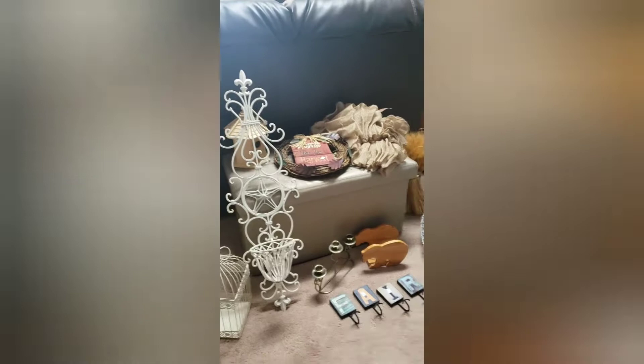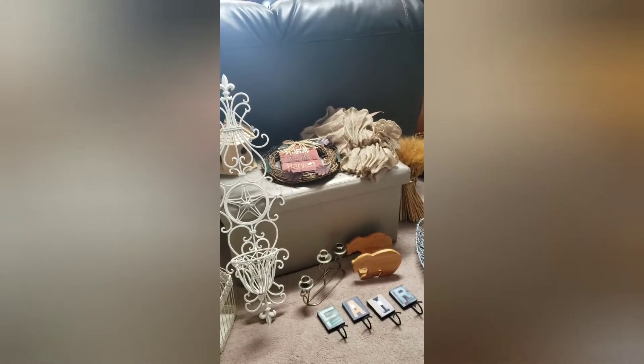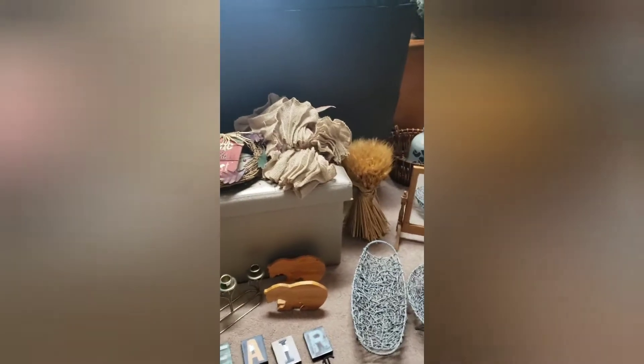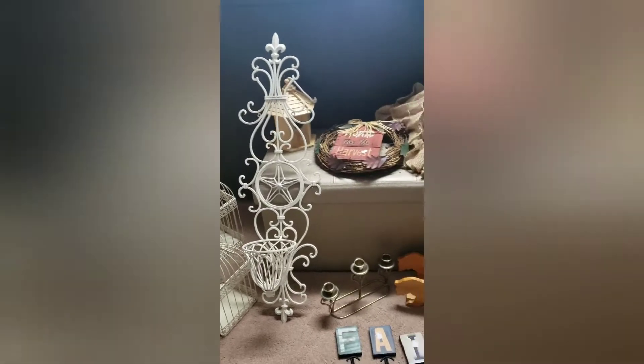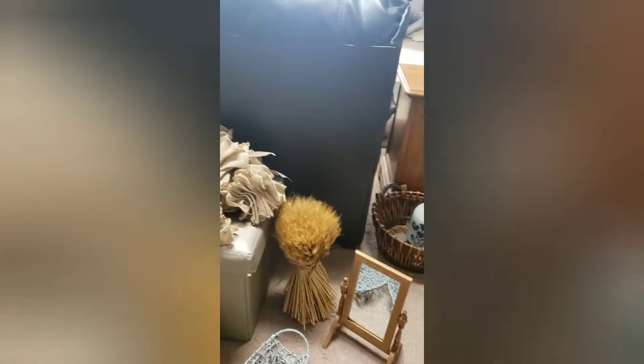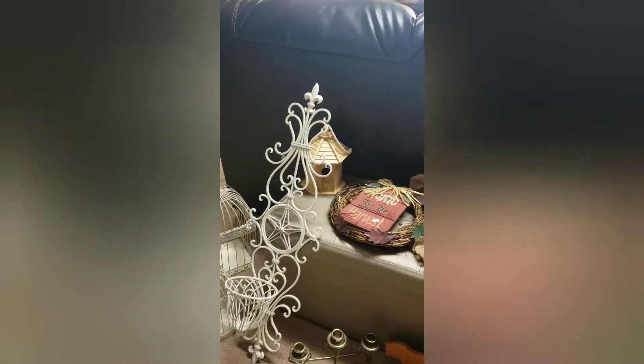Hi everyone, welcome to my channel. Today I'll be doing a different kind of video — I'll be working on items that I've gotten from the thrift store, and this is what I'll be working on all week. Once they're done, I will share on my channel what I did with them.